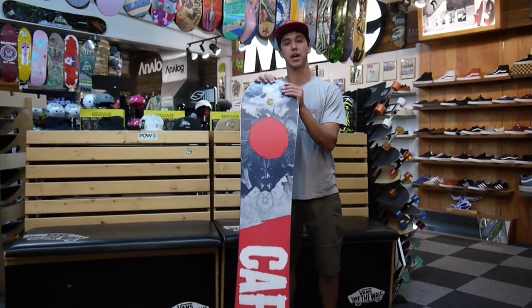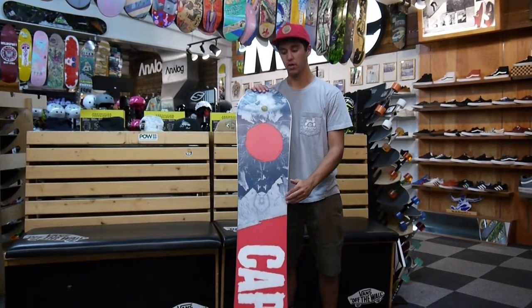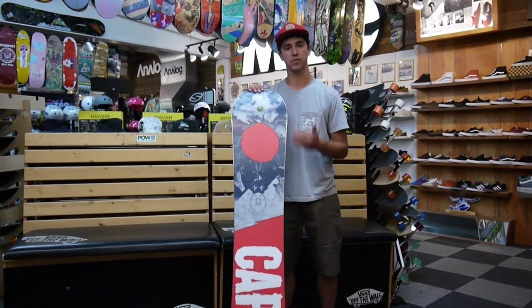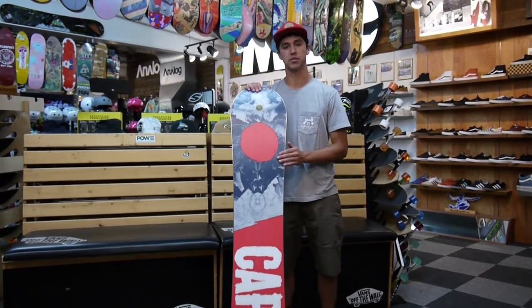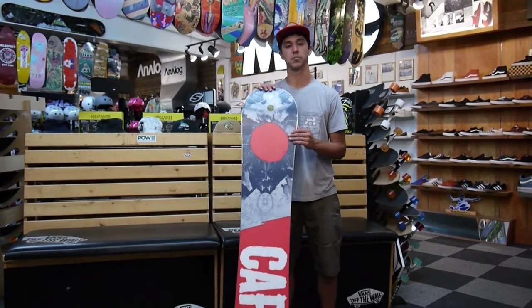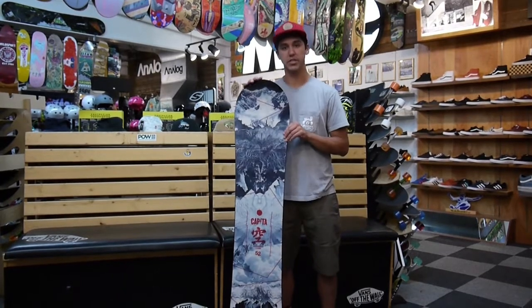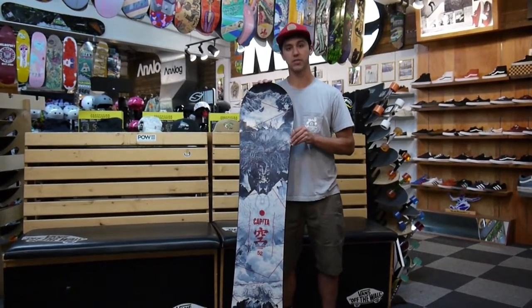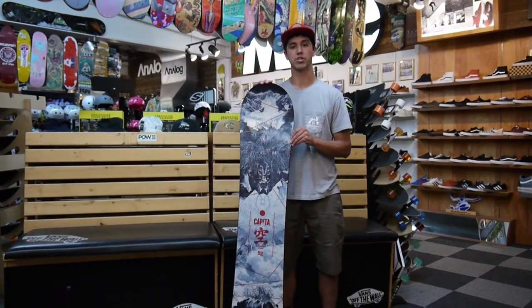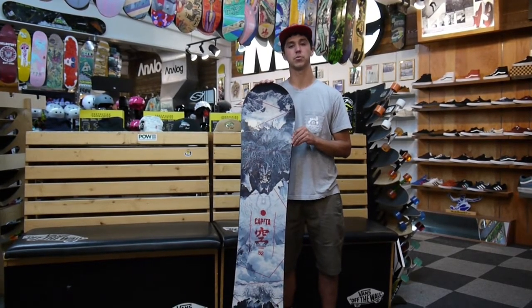It does have an awesome base graphic, and it brings the XXX extruded base. So it's an extruded base and you don't have to maintain it quite as much as a sintered base — it doesn't dry out nearly as fast. But it's still hard like a sintered base, so it's still going to be a really fast snowboard. That is the all-new 2016-2017 Outer Space Living from Capita. Come down to the shop at Milesport in Salt Lake, or on our website at www.Milesport.com.